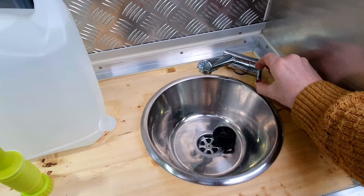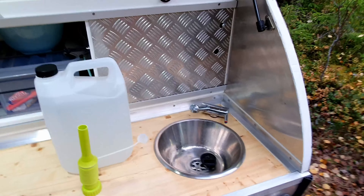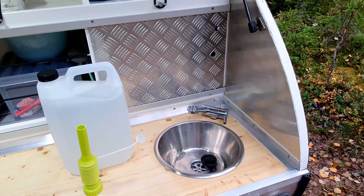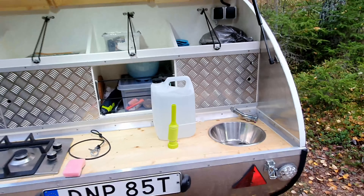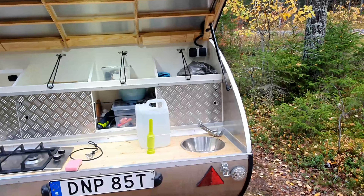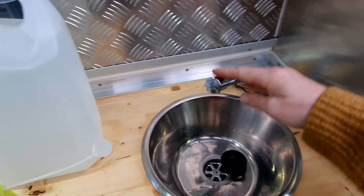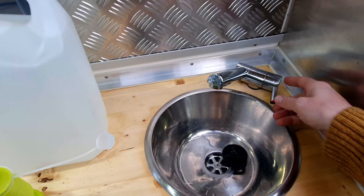Being able to clean your hands and do some dishes — not the biggest stuff of course — but having running water is a really big convenience. It makes the cooking and cleaning up after so much more convenient. That's really, really handy. And this one can be adjusted to the height that you need.